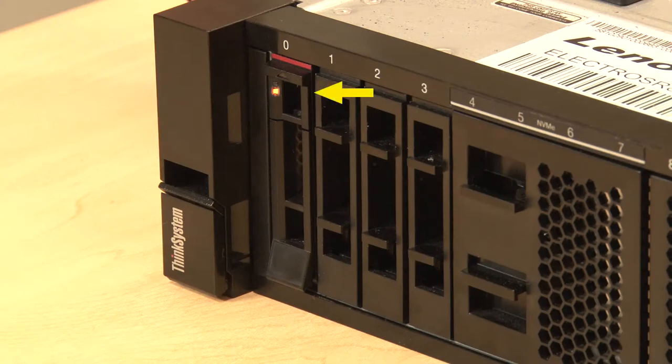To identify the faulty drive, locate the yellow drive status LED that is lit continuously.